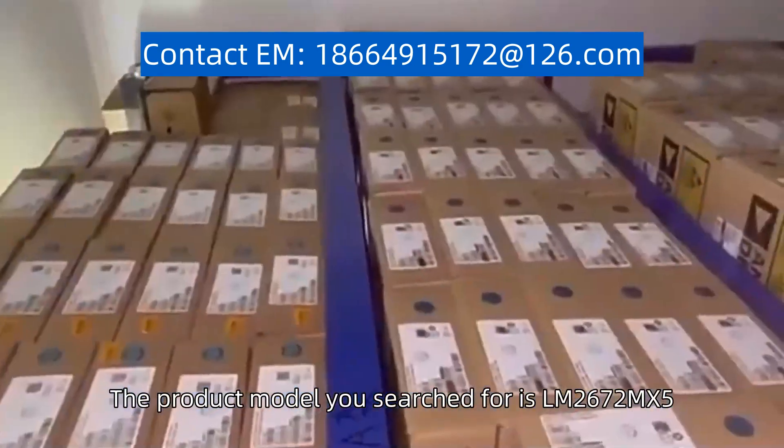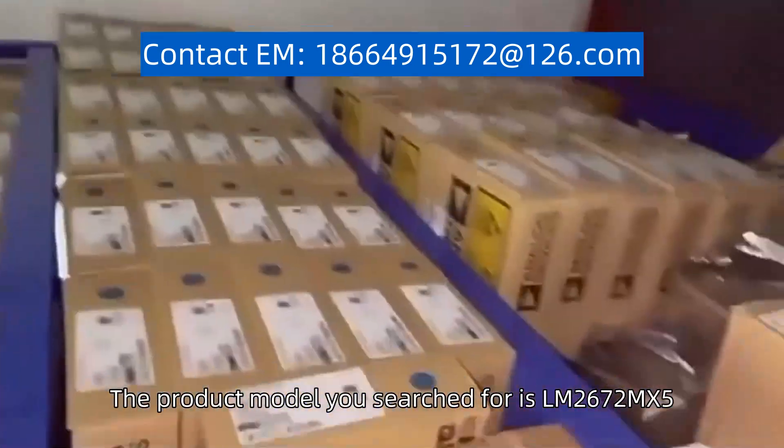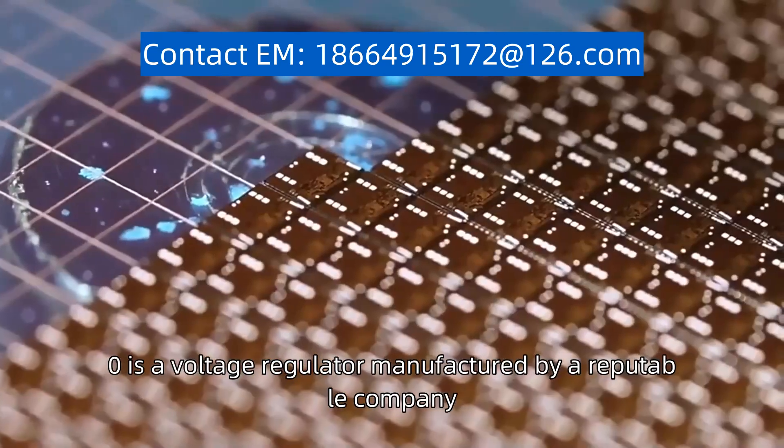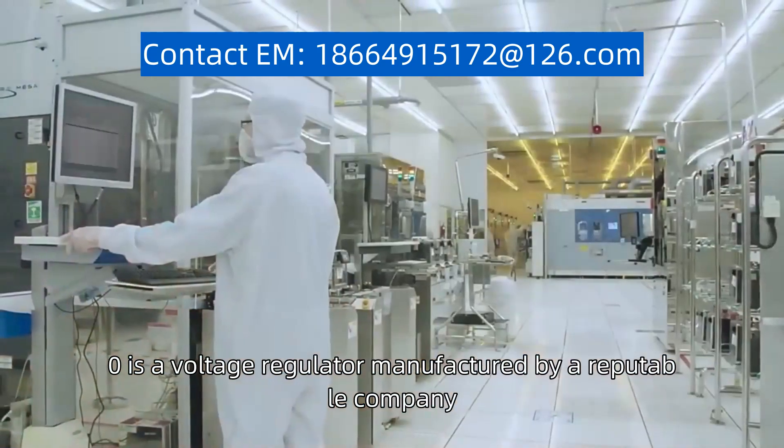The product model you search for is LM2672MX5-0. The LM2672MX5-0 is a voltage regulator manufactured by a reputable company.